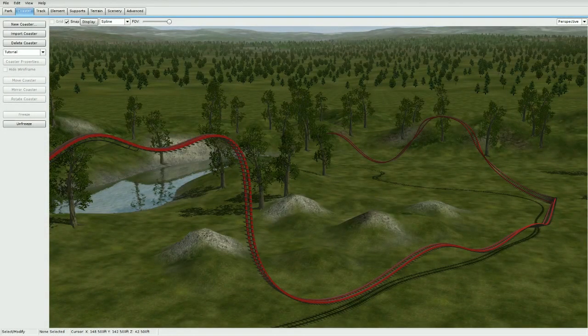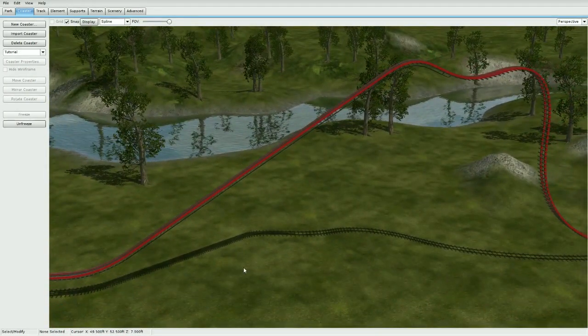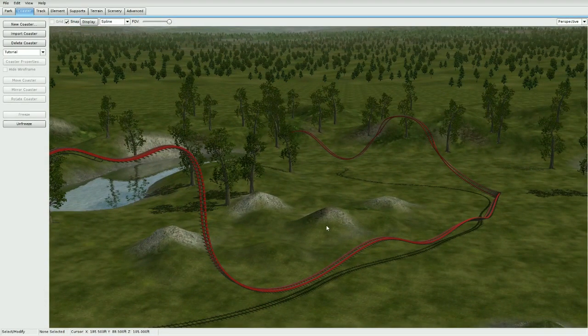Alright guys, I built this little RMC right here just for this tutorial and we're going to be making a T-support here in the middle, right under the lift and over here where the drop is. When you do this, make sure you have your coaster completely done — all roll points the way you want — and then move on to the wooden support generator, because you can't do them at the same time without having to edit the supports separately.